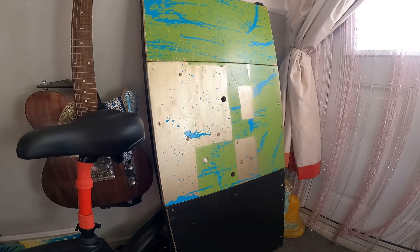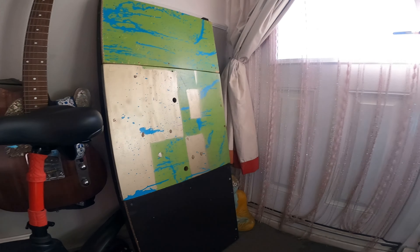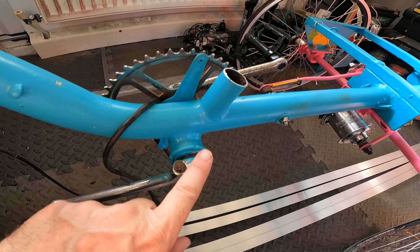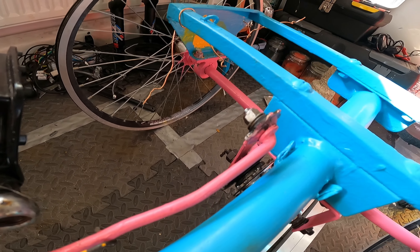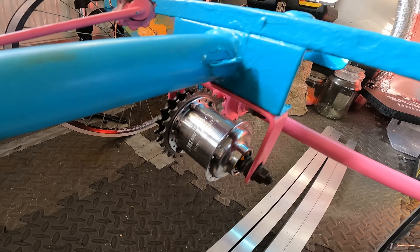Three pieces of wood are cut and screwed on temporarily. I'm going to take them onto the balcony, paint them, and give them a good few coats — a few layers of undercoat to start, just whatever paint I've got.